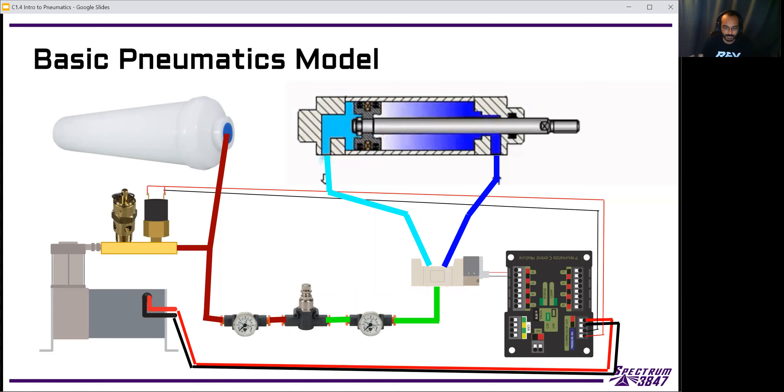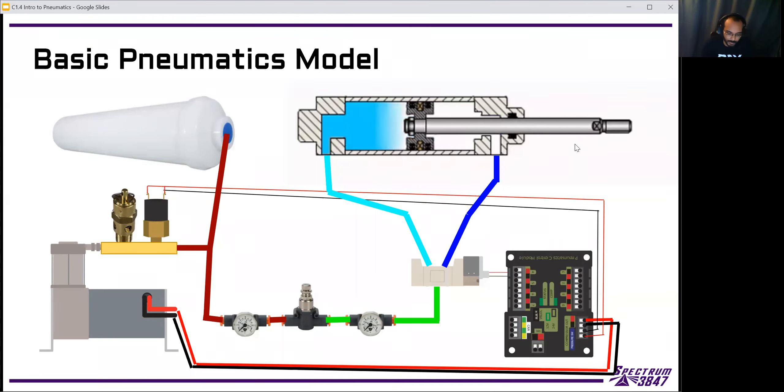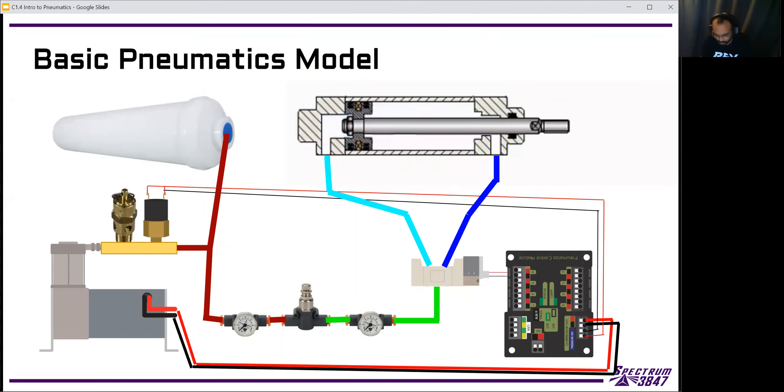This is the basic pneumatics model of the entire system on the robot. The main point of all of this is to be able to get motion from the pneumatic cylinder in the top right — these cylinders move in and out and allow us to move different parts of the robot, whether that's deploying intakes, climbing, or releasing a latch. We're focused on the control side today: how we make sure the system is ready and how we actually control it on our robots.